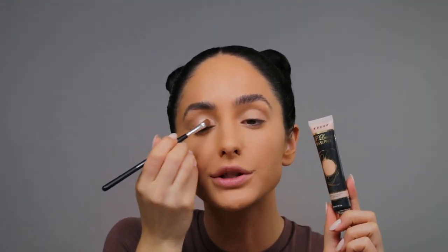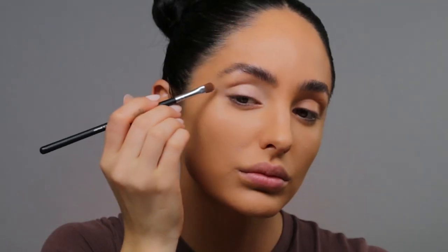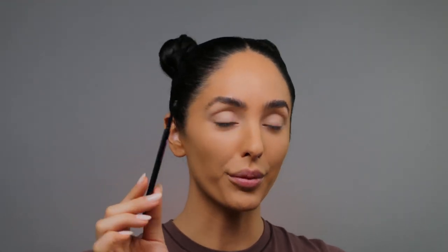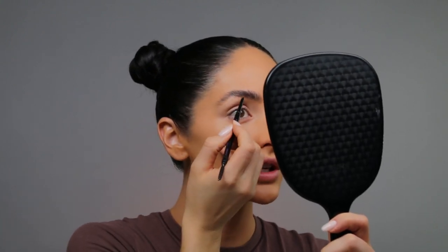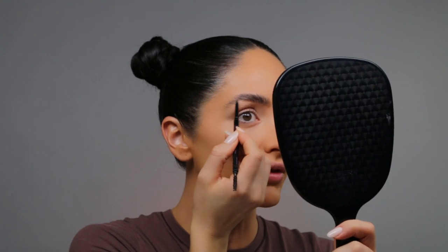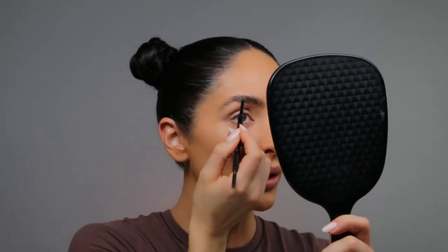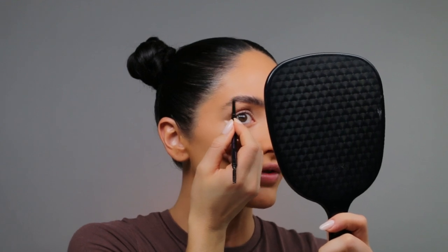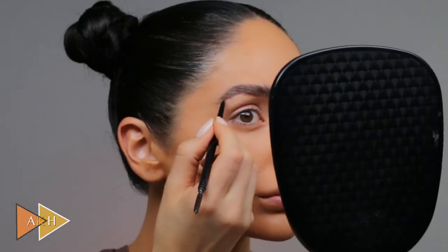To prime my eyelids, I'm going in with the P. Louise Base Pro, basing this all over my eyelids all the way up to my brow bone. For brows, I'm going in with my dark brown Kelly Baker brow pencil, just to give my brow some definition. I'm starting off by filling in the tail of the brow and making my way towards the inner part, making strokes of hair in the direction that I want the hair to lay.